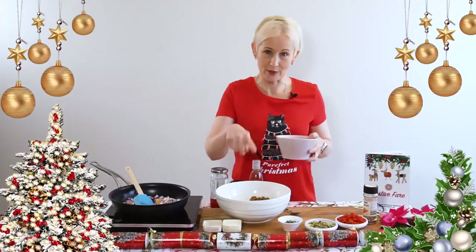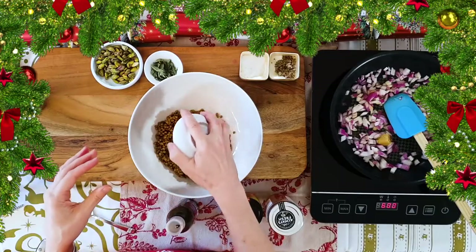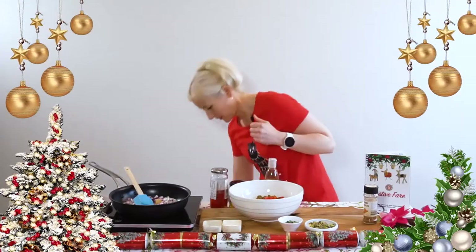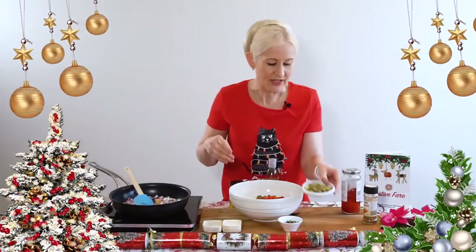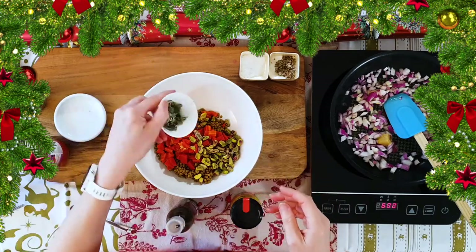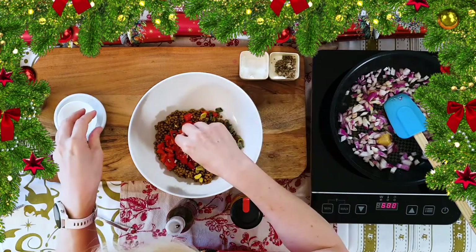I have a tin of lentils, so I'm going to add the chopped capsicum — or fire roasted red peppers — along with some pistachio nuts, because I love them and they feel quite Christmassy, and some fresh sage as well.